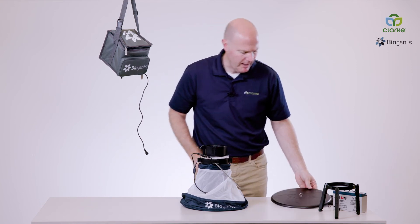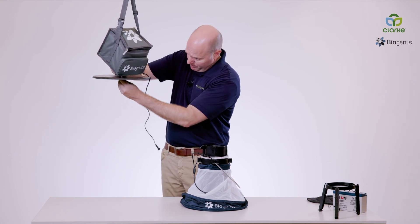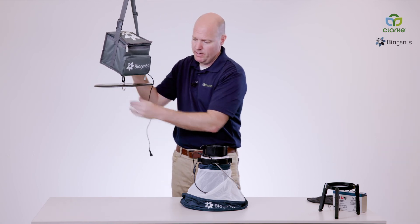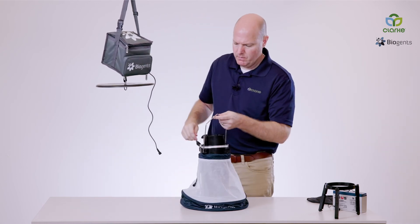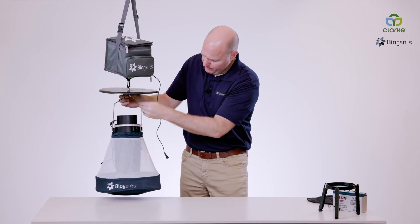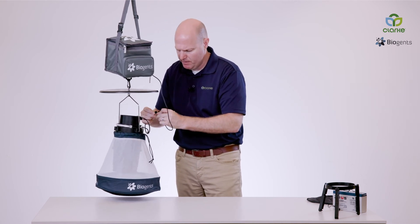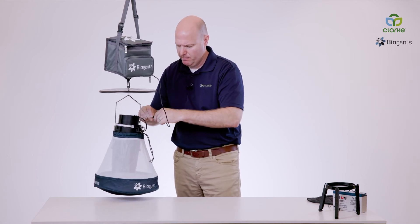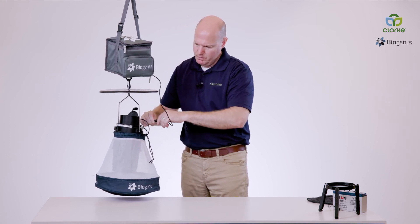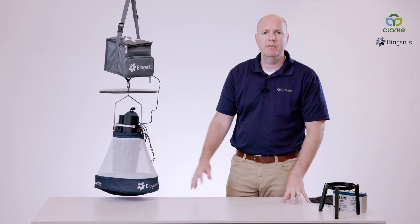We are also going to add the rain shield. We do this by clipping it to the bottom of your dry ice container or carrying bag, and then we'll clip on the rest of the trap. Finally, we'll power it up by connecting our power supply. The shutter is opened, the lights are on, the ventilator is functioning. There you have the CDC trap.